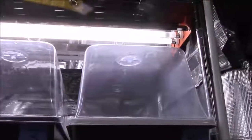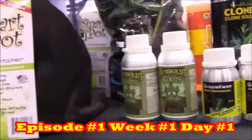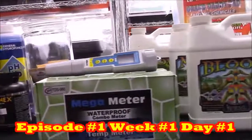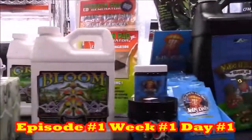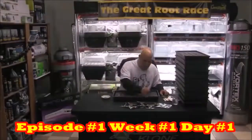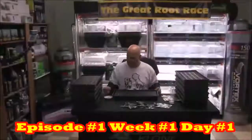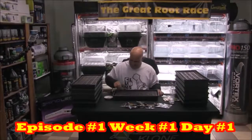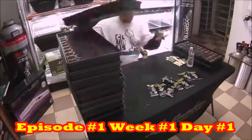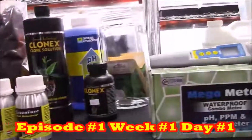Let's catch you back up on what's already happened. In episode one, day one, the theme was promises and temptations. I introduced you to all the equipment and the rules of the Great Root Race, we mixed some pH-adjusted 6.0 ultimate RO water, we planted 600 basil seeds, and then we watered everything except tray one — the control tray — with Clonex solution. For this episode we'll start with the lesson on root booster or root buster, then we'll start mixing and watering with all this good stuff.